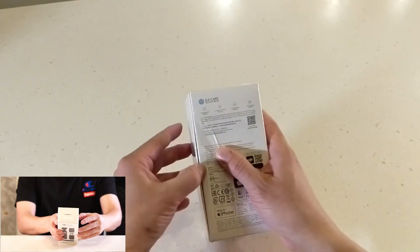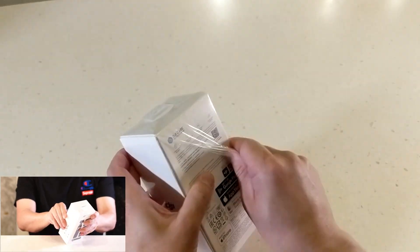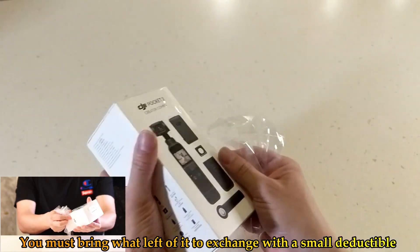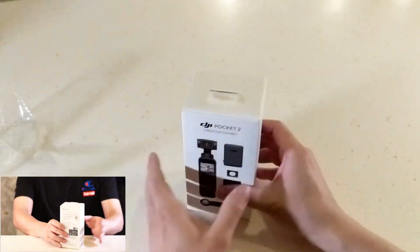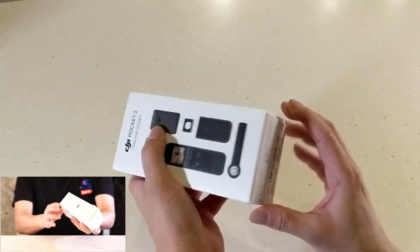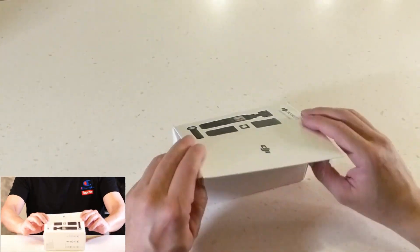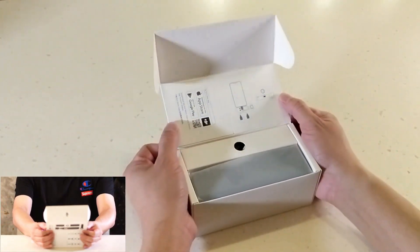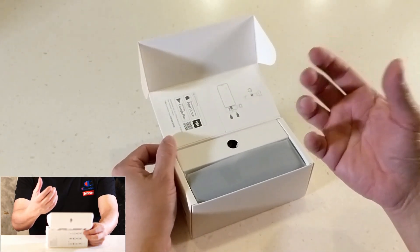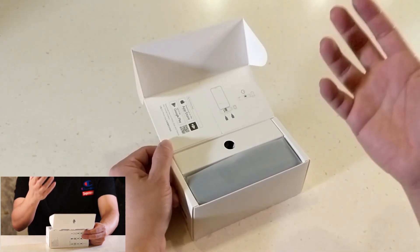Here we are, brand new in a box. And by the way, I got the DJI Care Package. So within, I think, two years' time, you just pay a little bit extra, and if anything happens to the camera after those two years, you can just bring back the dead camera and pay like $20–$30 and they will give you a new one.